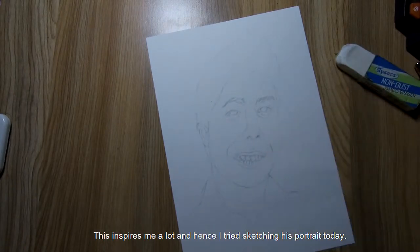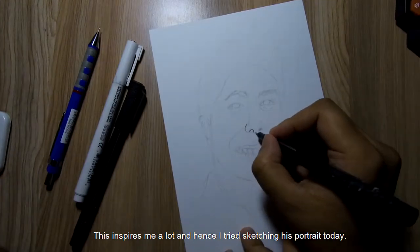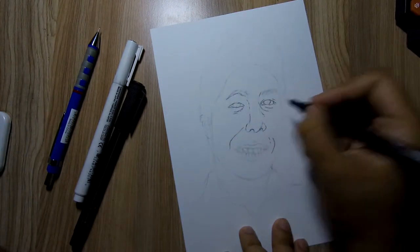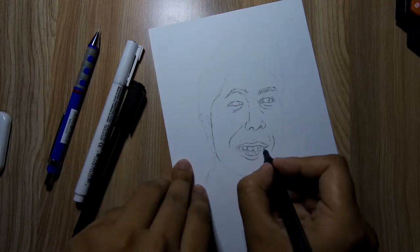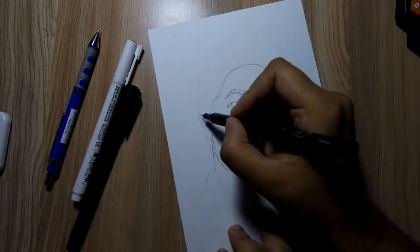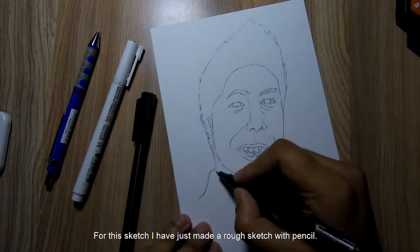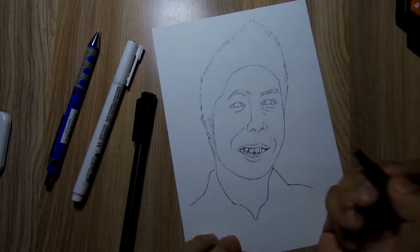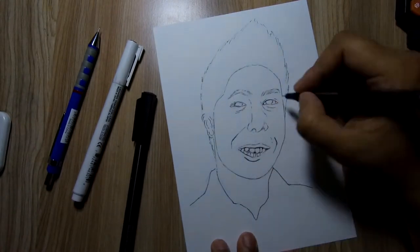This inspires me a lot, hence I tried sketching his portrait today. For this sketch I have just made a rough sketch with pencil and used black markers to fill the sketch.